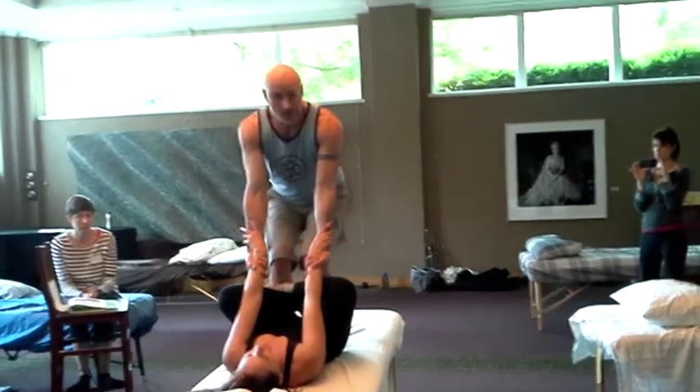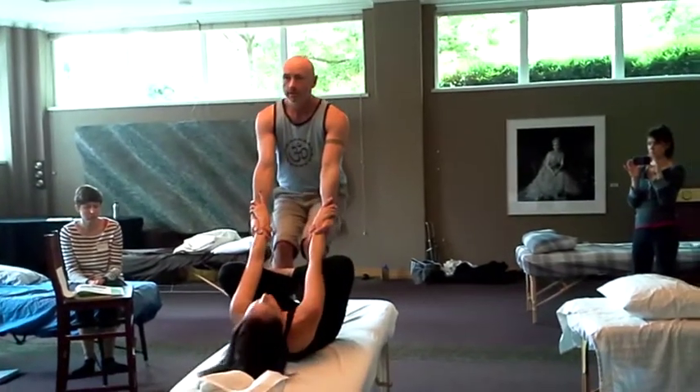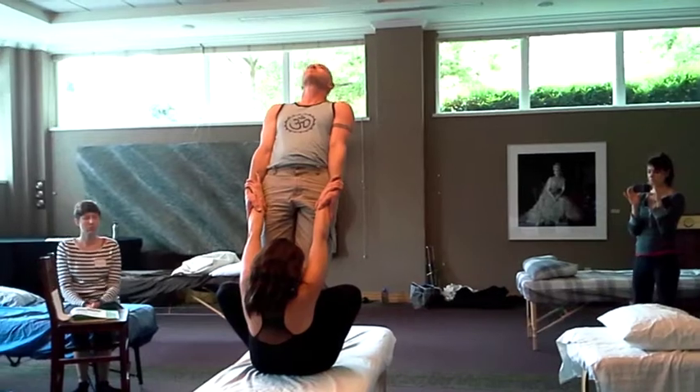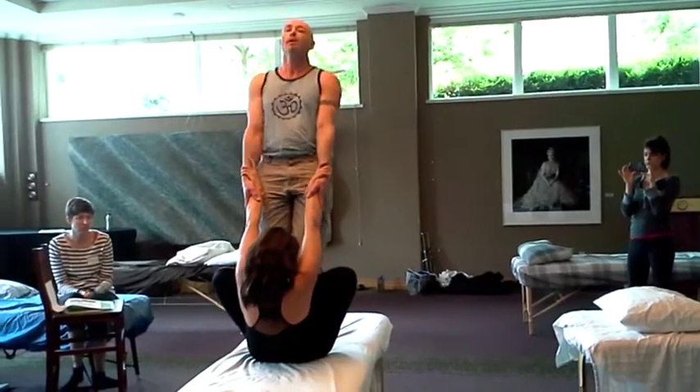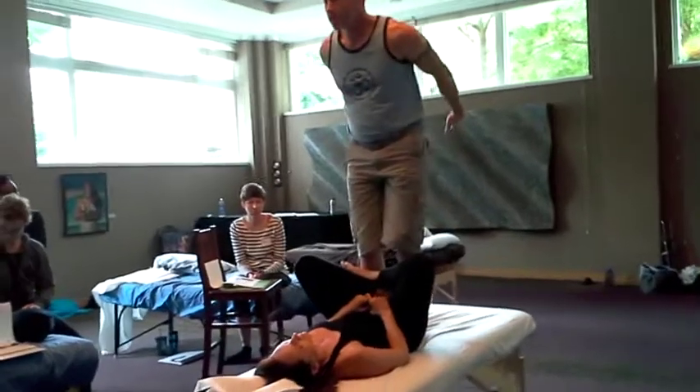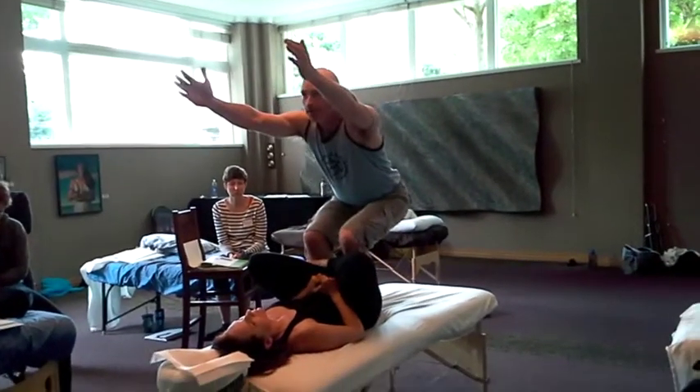Take a deep breath in. On the exhale, I squat down into chair pose, and then pull her up, and then lean back and press my shins into hers. If you recall, during this morning's yoga class I had us practice chair pose — that's what this is.